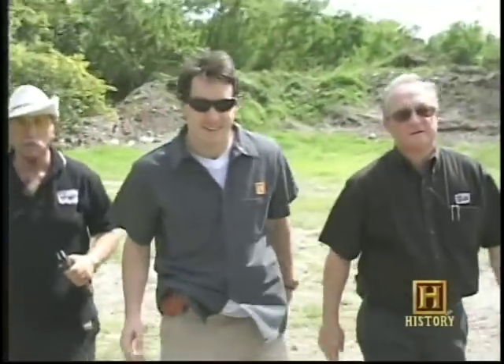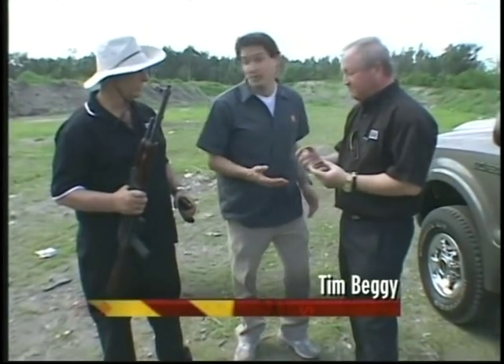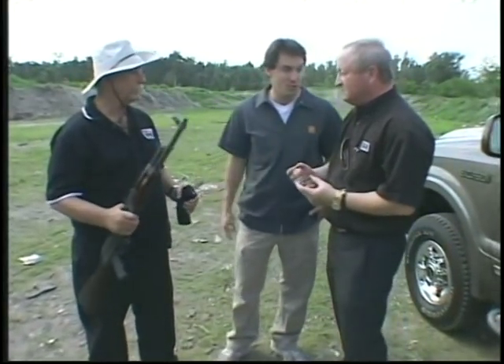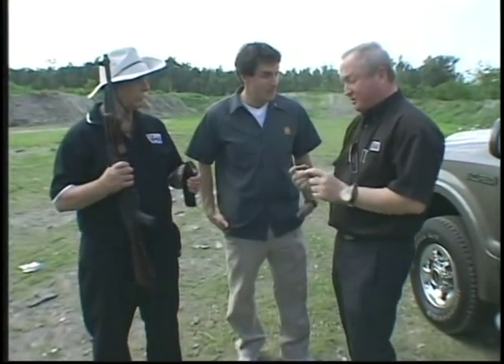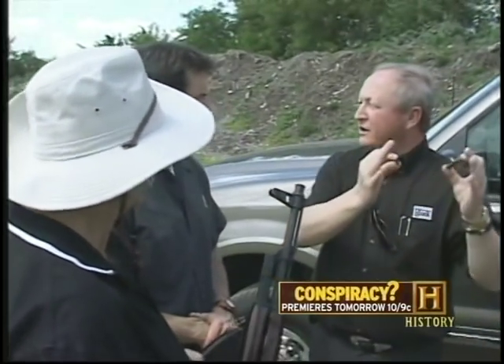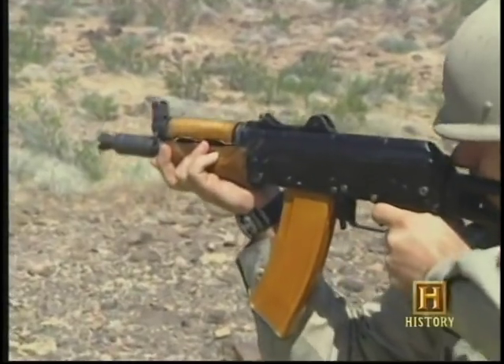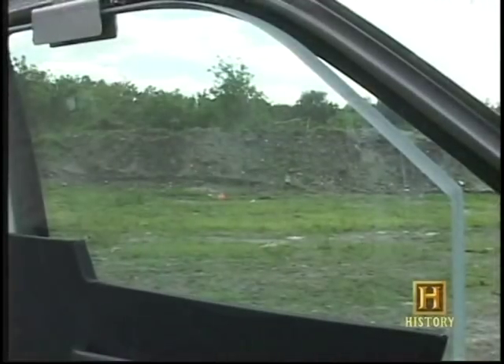Now we're moving on to the ultimate test. Joseph and Carlos take me out to the firing range to see how one-way bullet-resistant glass stands up against today's deadliest rounds. Joseph is holding an AK-47 — the preferred weapon of a lot of bad people. These bullets travel at about 2,700 feet per second, about three times the speed of a nine-millimeter. LaBac's Type 3 one-way glass, at three inches thick, is strong enough to stop bullets from an automatic assault rifle and is 25 percent lighter than today's standard bullet-resistant panes.